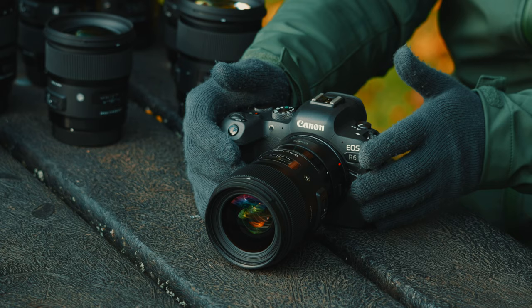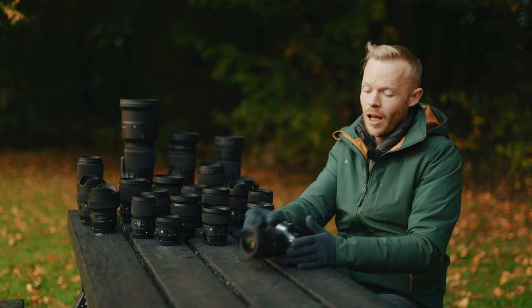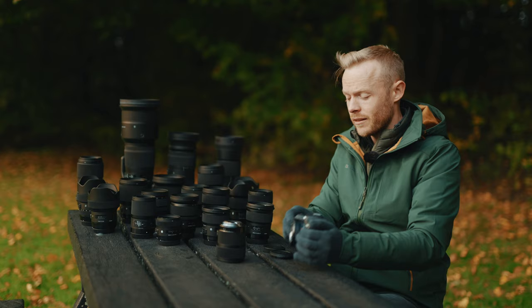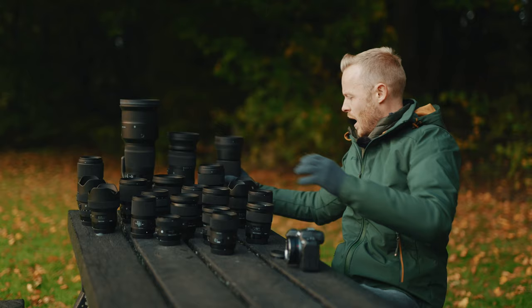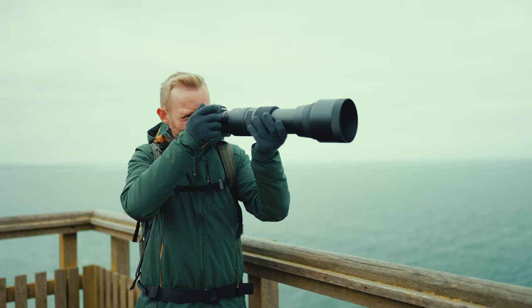The process of changing lenses when using them on an RF body with the adapter isn't really any different to normal. You've still got a lens release switch on the adapter, so the lens comes off exactly the same as it would onto a Canon EF body. To put a new lens on, you literally match up your dots and mount the lens just as you would directly onto the camera body. Ready to go shoot.